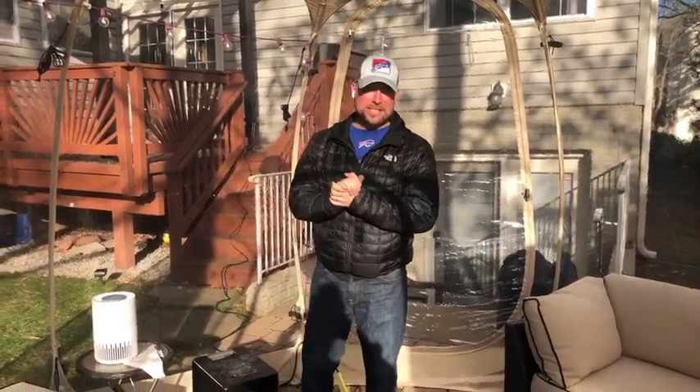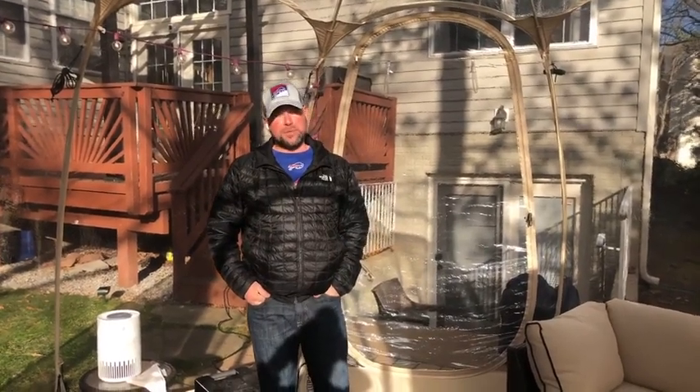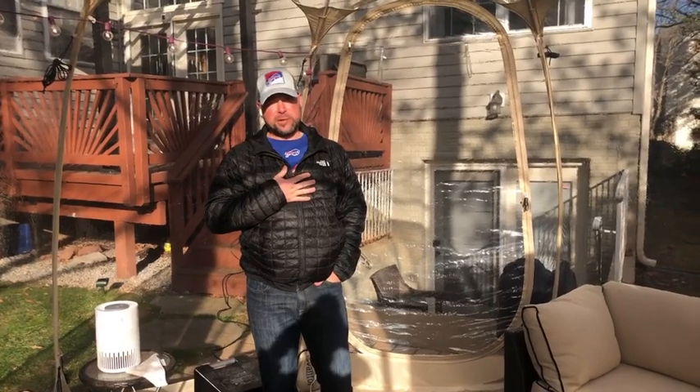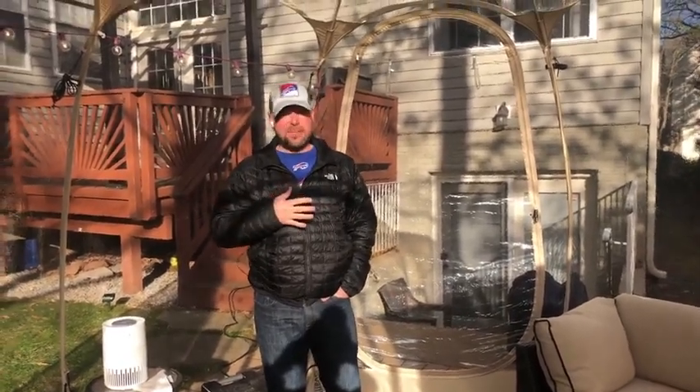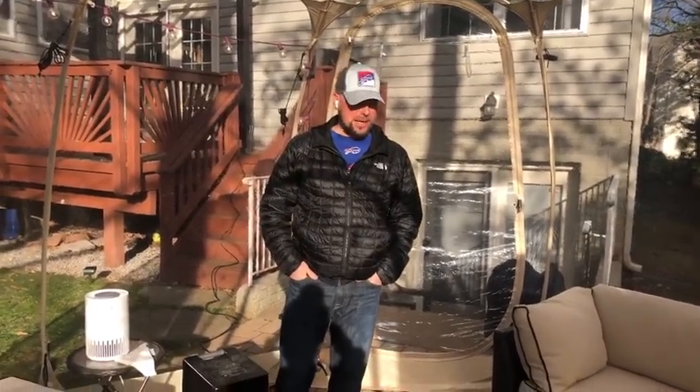Anyway, this is the 15-foot by 15-foot Avantor bubble tent and my main purpose for it is an outdoor cigar lounge. I'm located in Northern Virginia. It's been about 30 to 40 degrees and I've been out here able to enjoy a cigar by myself.